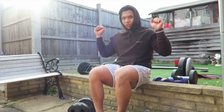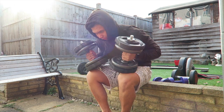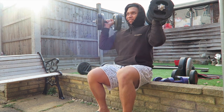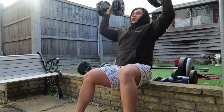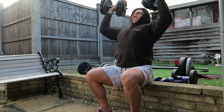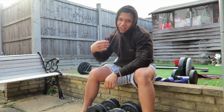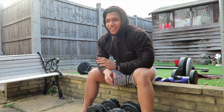Next exercise — we're doing shoulders now. We're doing seated dumbbell shoulder press. Oh my gosh, that is so much harder without anything to stabilize your back — it's like ten times harder.